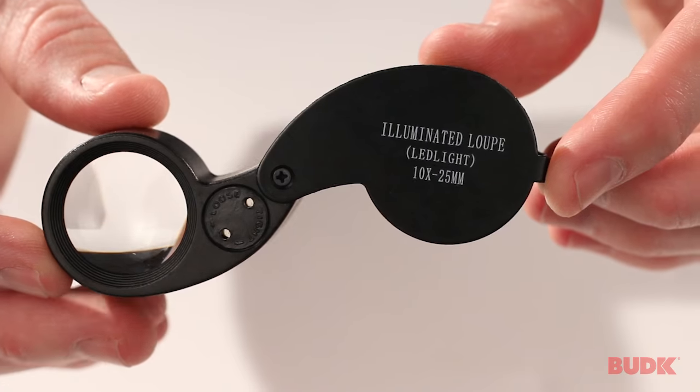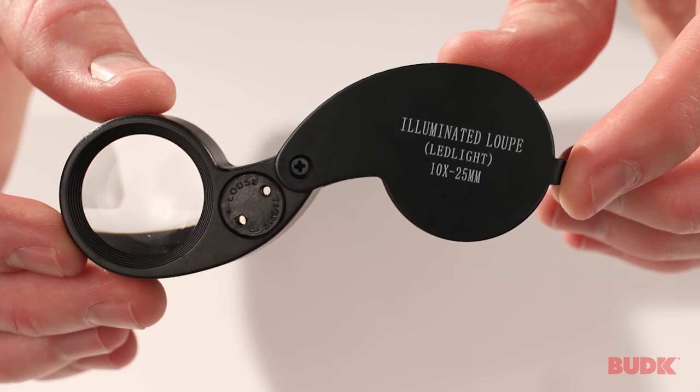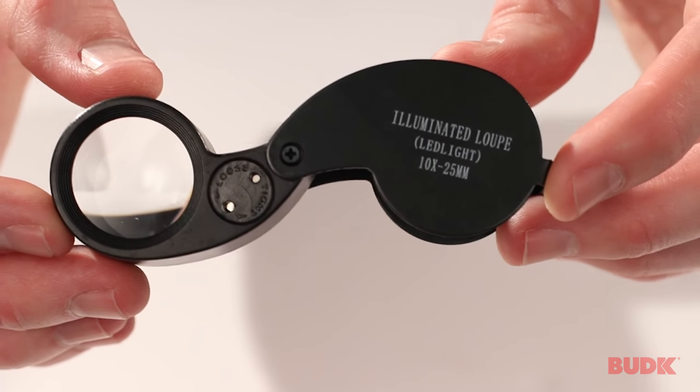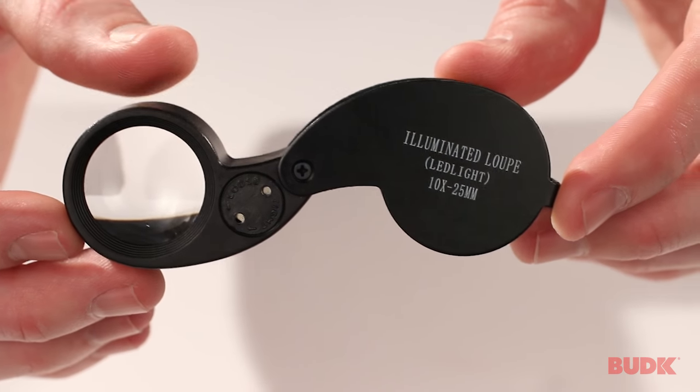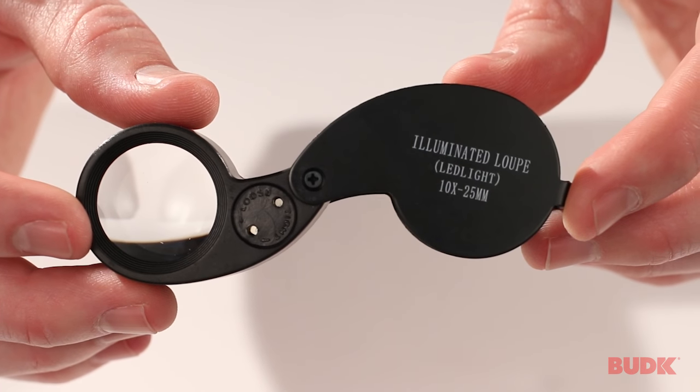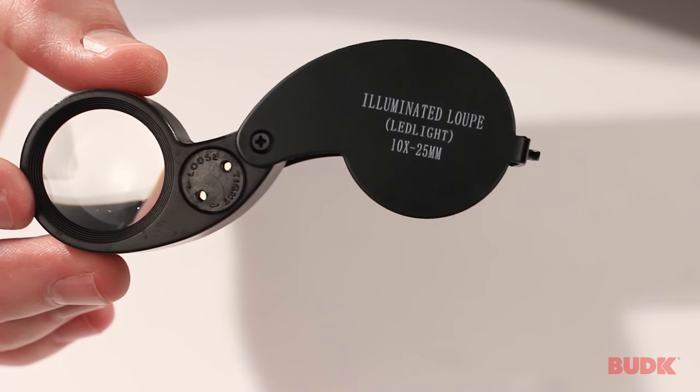This is the Illuminated Jewelers Loop — a nice little magnification piece. You can use it to take a closer look at your jewelry, or as I do, to take a closer look at coins, since I collect coins. The lens is a 25mm lens and gives you 10 times magnification.